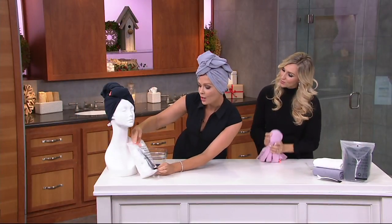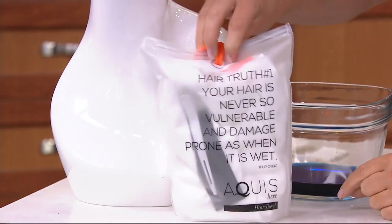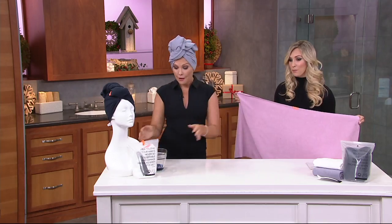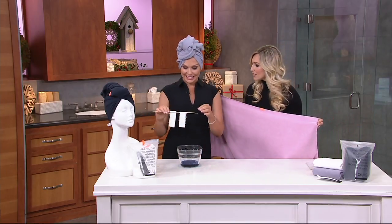So I'm going to read this to you. Hair truth number one: your hair is never so vulnerable to damage and prone to damage as when it is wet. It's so true. We try to get water away from the hair super, super fast, so it's going to wick away all the moisture. In fact, women literally said that by just switching to the Aquas towel, they literally cut their drying time in half. 90% of people said that, and we take that very seriously.